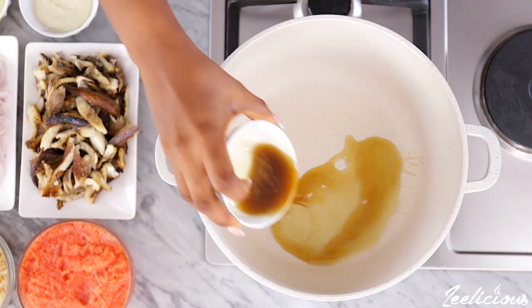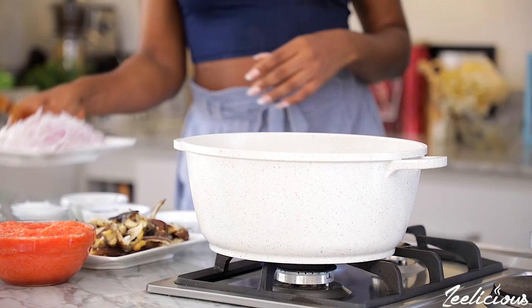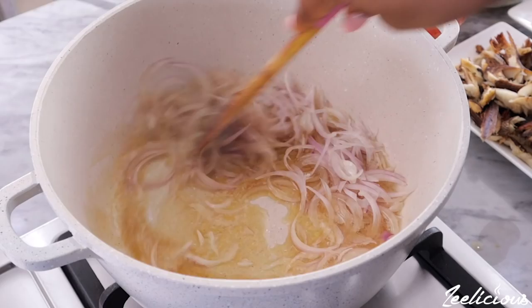Start by grabbing the bleached oil and adding it to the pan along with the vegetable oil. I use a combination of oils because I like the flavor that it gives, but feel free to use any oil of your choice. Then grab the onion strips and transfer to the pot as well and stir fry for a few seconds.